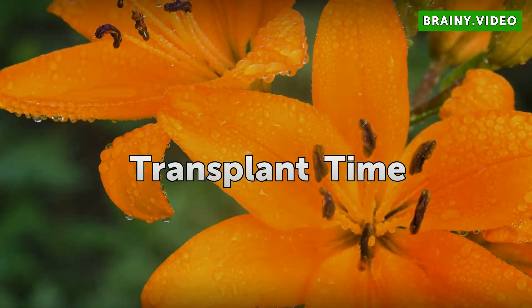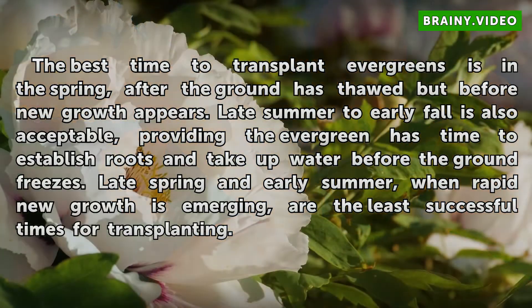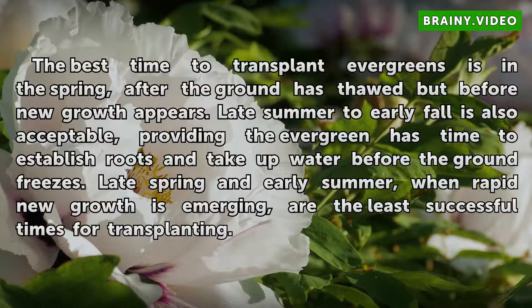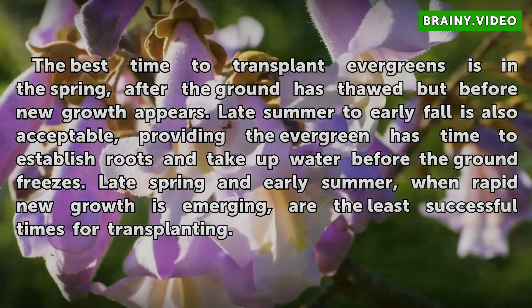The best time to transplant evergreens is in the spring after the ground has thawed but before new growth appears. Late summer to early fall is also acceptable, providing the evergreen has time to establish roots and take up water before the ground freezes. Late spring and early summer, when rapid new growth is emerging, are the least successful times for transplanting.